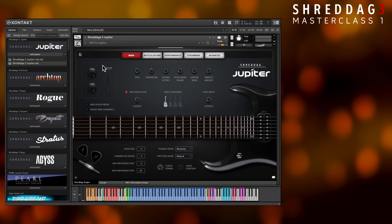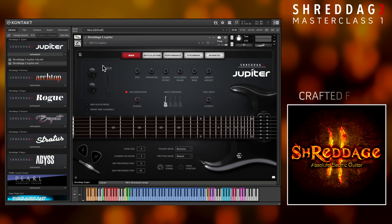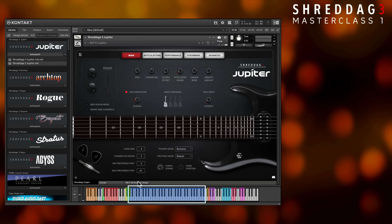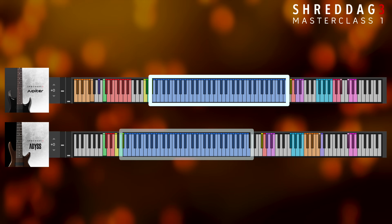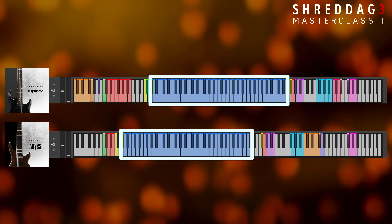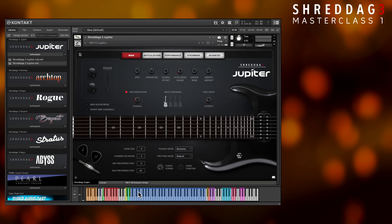Let's look at Shredditch 3 Jupiter, an upgraded 7-string guitar instrument crafted from the same sample recordings as the critically acclaimed Shredditch 2. At the bottom you'll see our playable range — the blue keys. Some basses and guitars have more strings or different tunings, and as a result have different playable ranges. Despite this, the MIDI octaves for each pitch are consistent across all Shredditch 3 instruments.